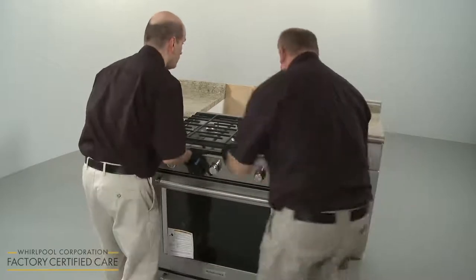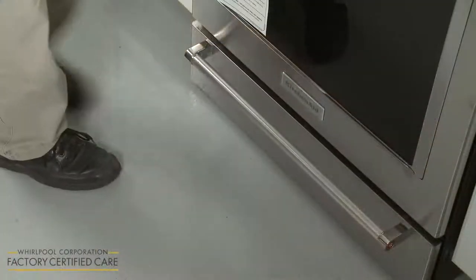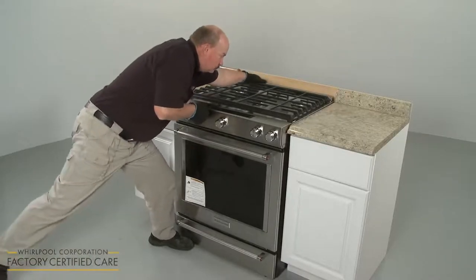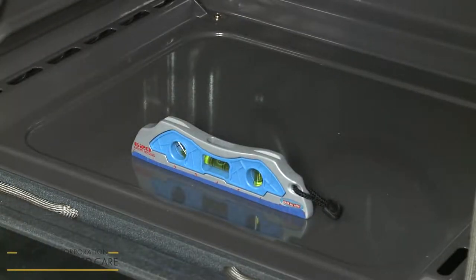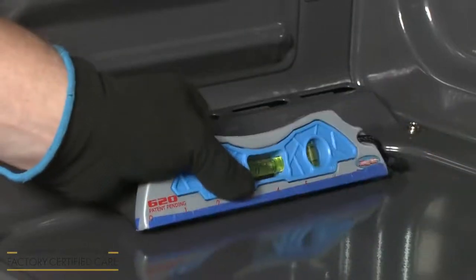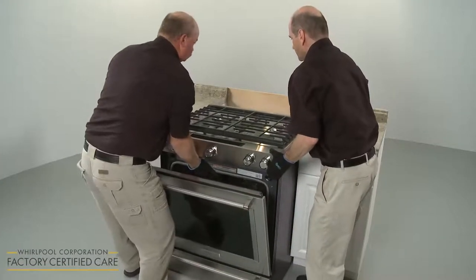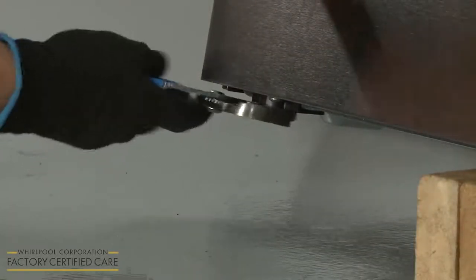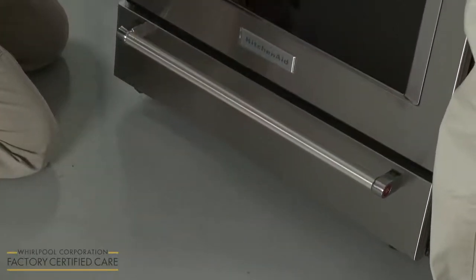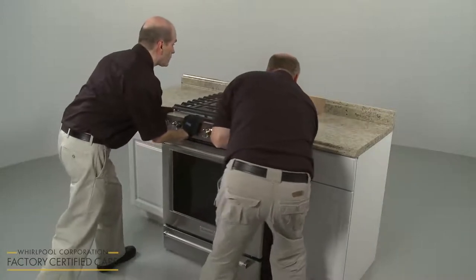Now gently push the range into its final location, making sure the rear leg slides into the anti-tip bracket. To confirm this, place a foot against the baking drawer, and grasping the back of the range, attempt to tilt the range forward. The bracket should immediately prevent the appliance from tipping forward. Next, place a level on the bottom panel of the oven to determine if the range is level from side to side and front to back. If the range is not level, pull the range forward until the rear leveling leg is free of the anti-tip bracket. Support the front or rear of the appliance with a wood block or comparable sturdy object. Adjust one or more of the leveling legs as necessary, confirm the range is level, then push the appliance back into place, making sure the rear leg is secured in the anti-tip bracket.